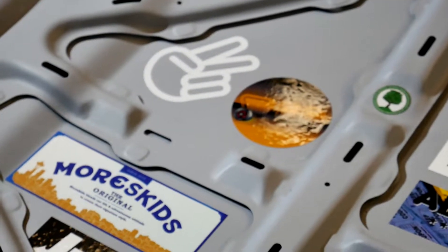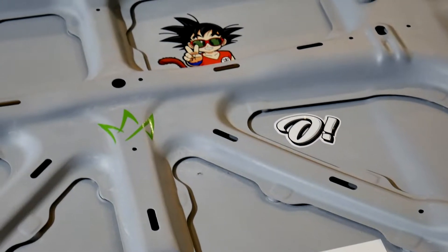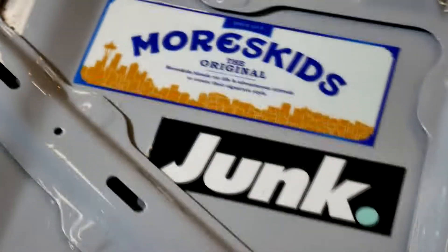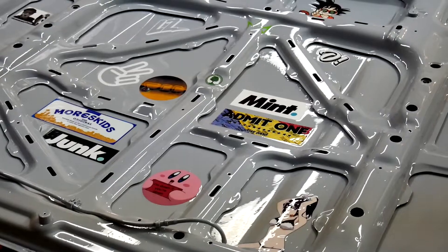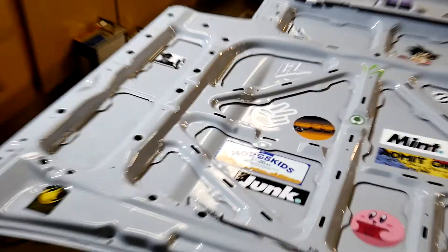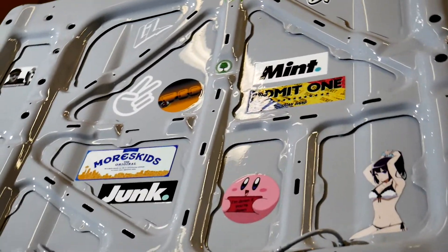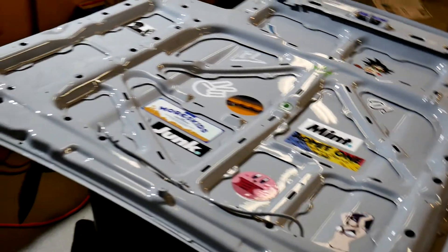Some of you are going to recognize some of these stickers. The clear didn't come out perfect, but it's okay — it's not worth the hood. And it gave me an idea of what it's like to spray clear, so I'm happy with that.